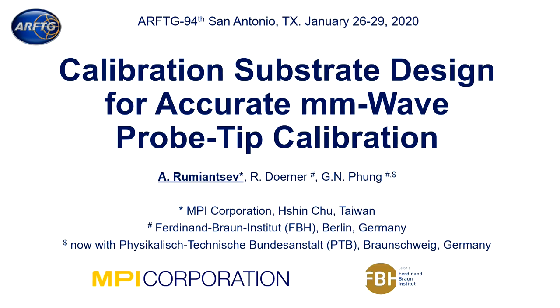This is the beginning. My talk is entitled 'Calibration Substrate Design for Accurate Millimeter Wave Probe Tip Calibration.' This work is a joint operation between MPI and the Ferdinand-Braun Institute for High Frequencies in Germany, FBH. My co-authors were Ralph Doerner and Ngoc Pung. They are unfortunately not here with me, so I have the honor to present our work.